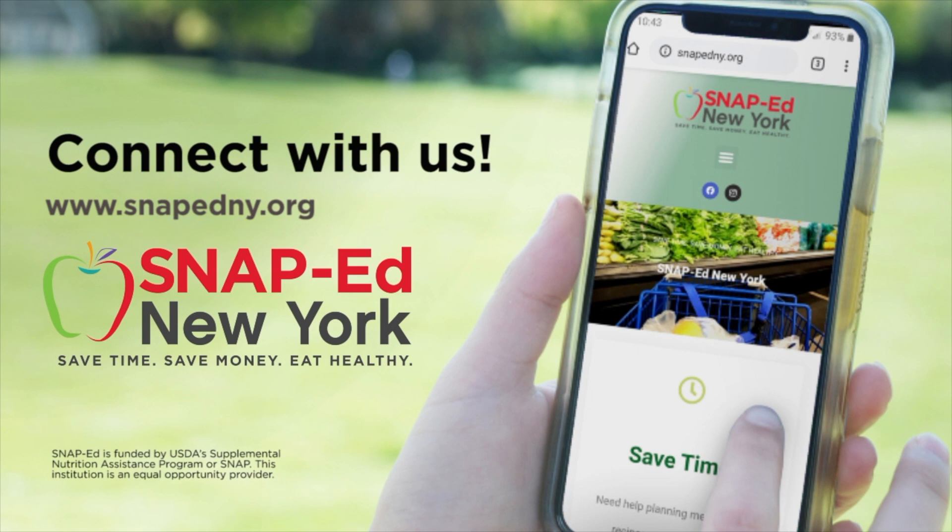For more information and to find your local program, visit snapedny.org. This material is funded by USDA's Supplemental Nutrition Assistance Program — SNAP. This institution is an equal opportunity provider.